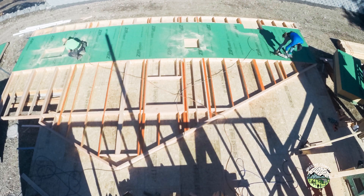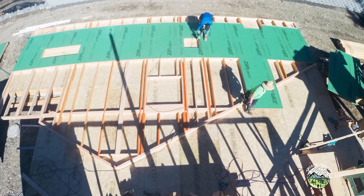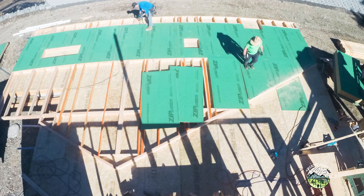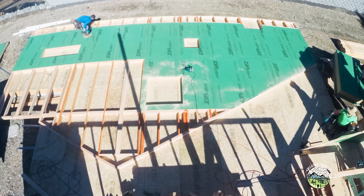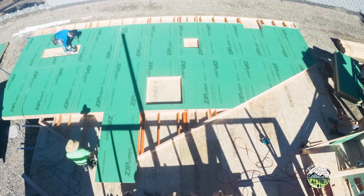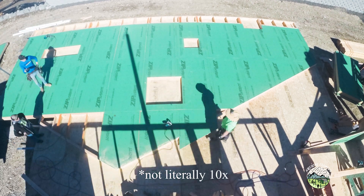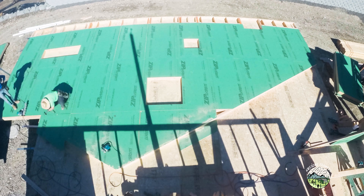We run all of our sheathing vertically to minimize the amount of blocking we use. Technically we only need probably three sheets — maybe four on that bottom row and a couple up above — to meet our shear value, but we're almost 10 times above the shear strength we need, so we just line up those seams, which makes it nice and easy to tape.